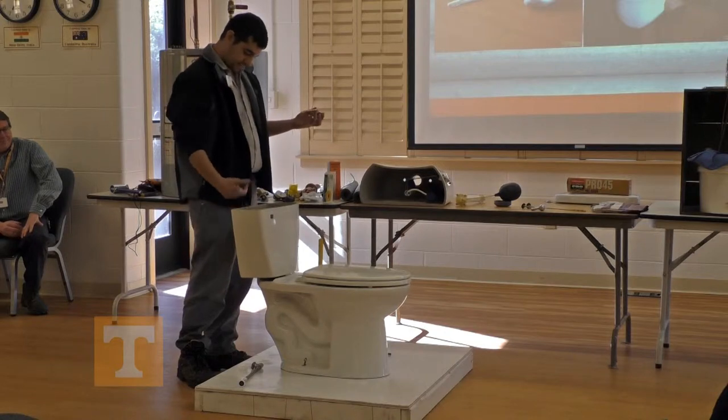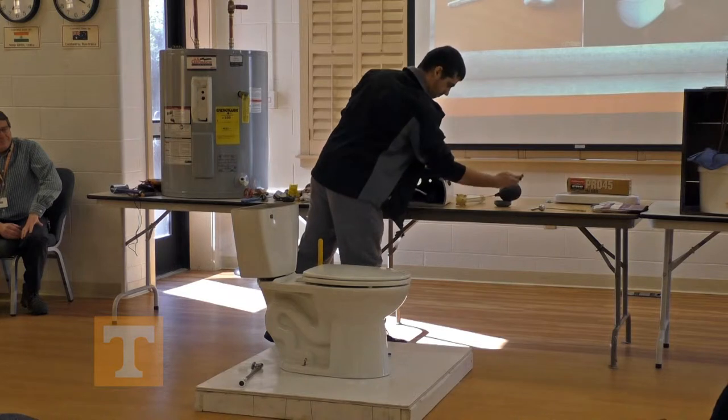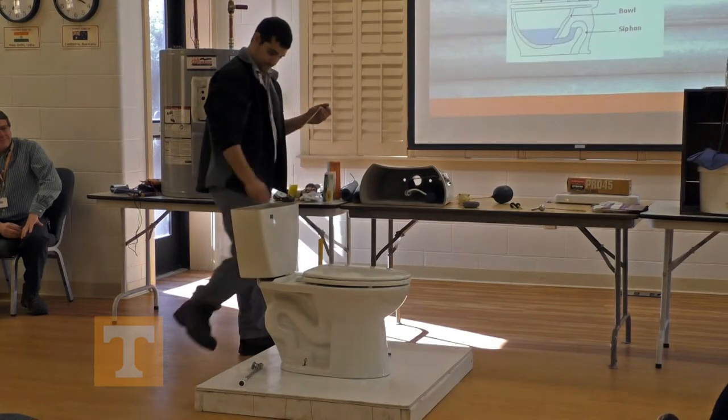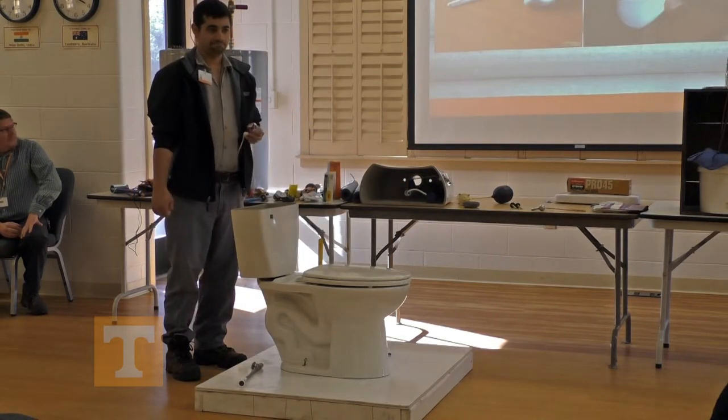And with the tank, the tank is mounted to the toilet with two bolts. It's really centered. There's a gasket in between the tank and the toilet.